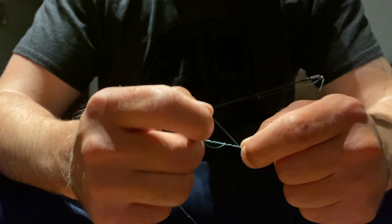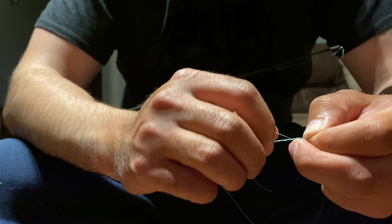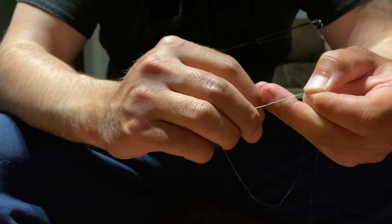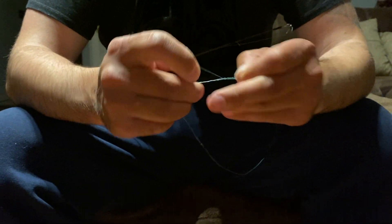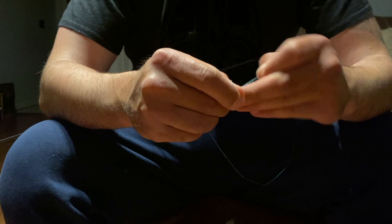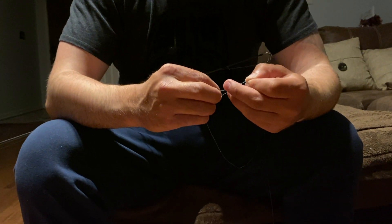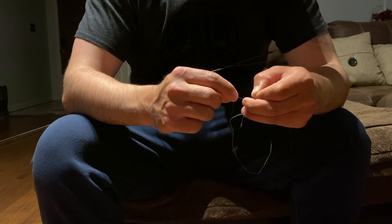Come back and do the same thing in the reverse direction back to your right hand — or left hand if you're left-handed. One, two, three, four, five, six, seven, eight, nine, ten.